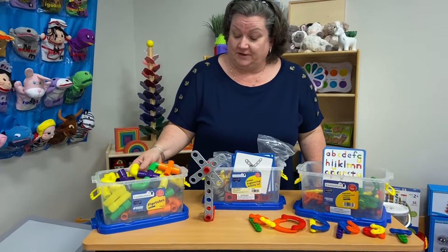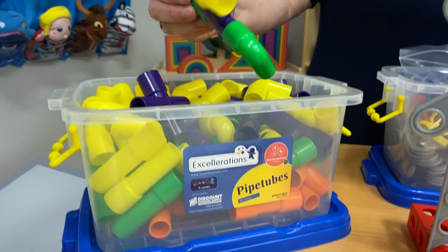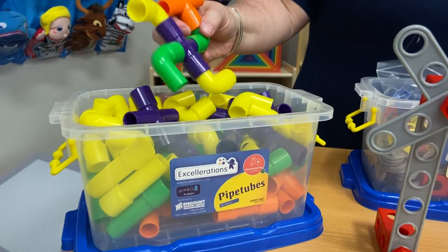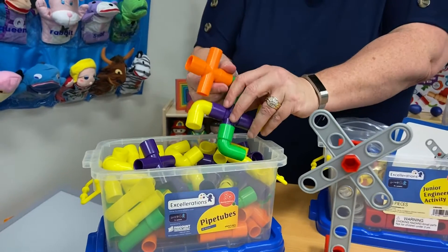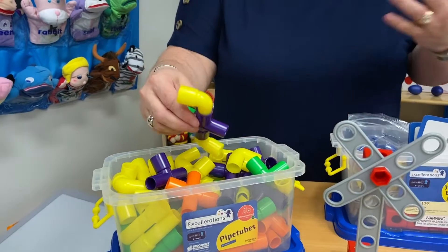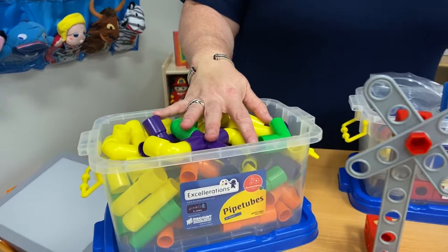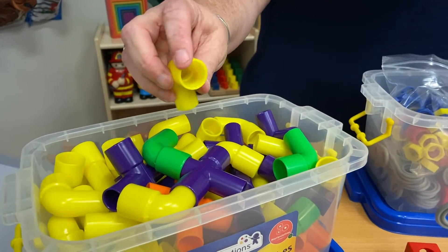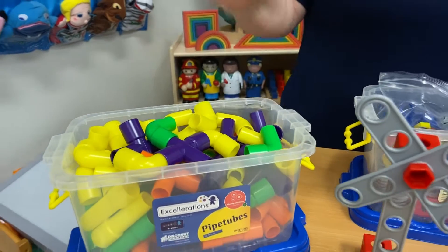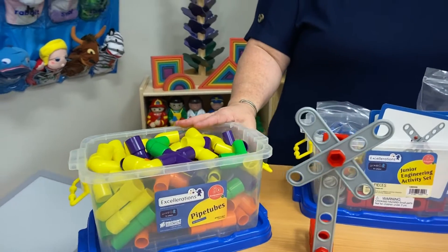The first thing I want to show you right here is our pipe tubes. These are so cute — you can make a variety of different things with them. These are great for beginning STEM. If you have a water table, you can run water through them, or run sand through them if you want to use them outside. They are all plastic, so they are easy for you to clean and wipe down. Great for creativity or beginning STEM or engineering.